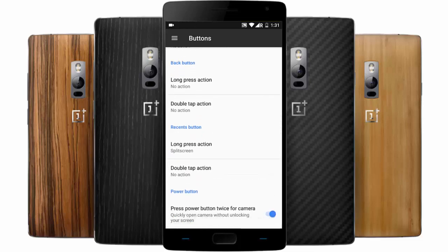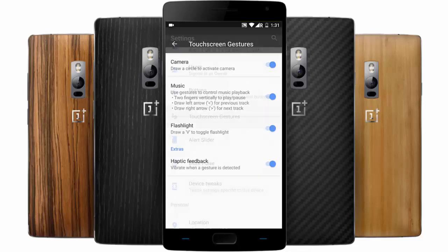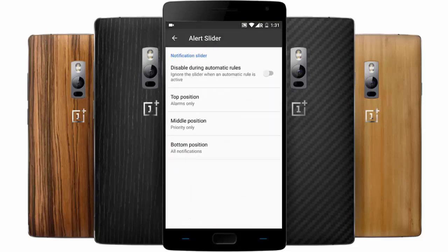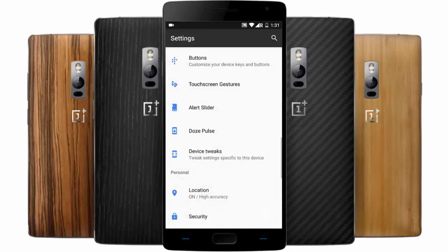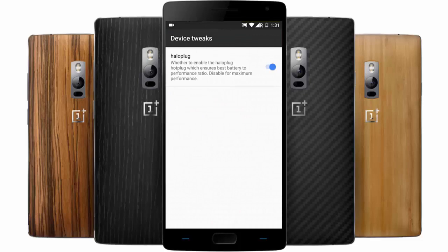You can customize hardware button actions like you would on an OxygenOS device. You'll also get a double-press power button option to turn on the camera. There are touchscreen gestures — these are the OnePlus OxygenOS-specific screen gestures. You can also customize the behavior of the alert slider.